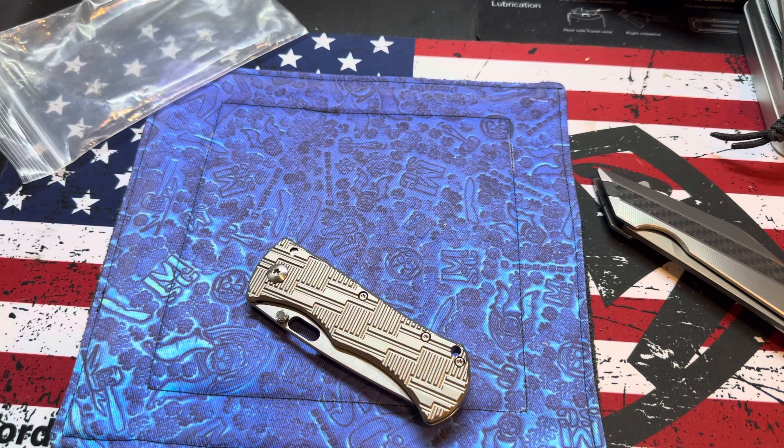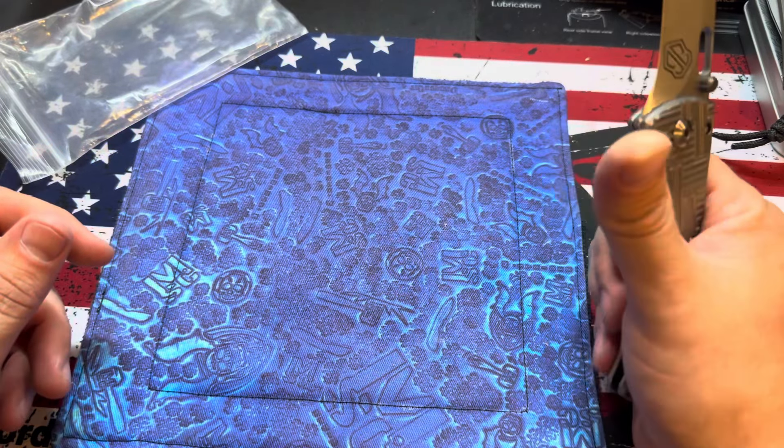The last one was in Magna Cut. I can't remember what this is — I'll look it up online. Not that it matters, I don't care. But these are really nice knives.